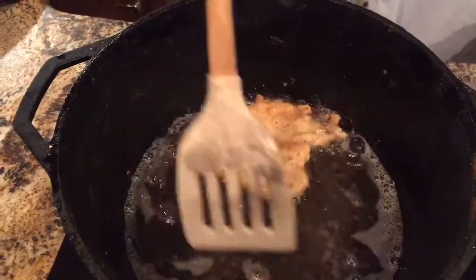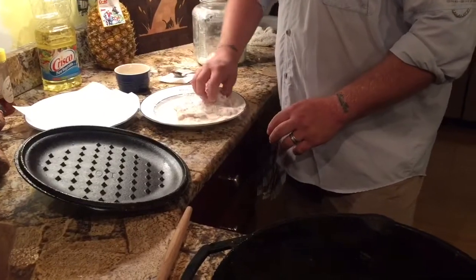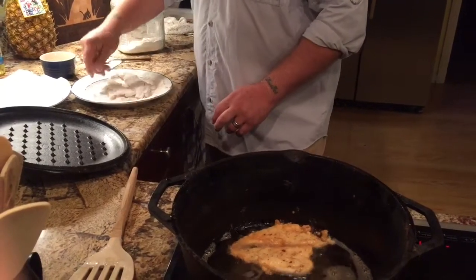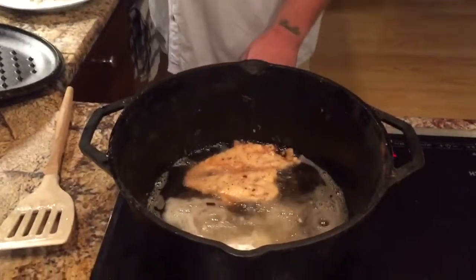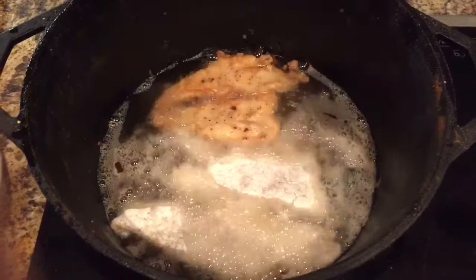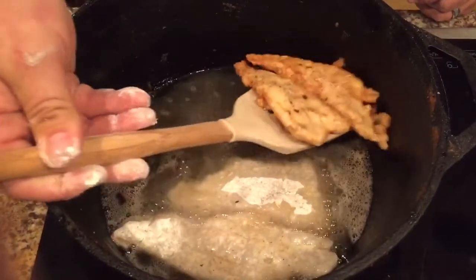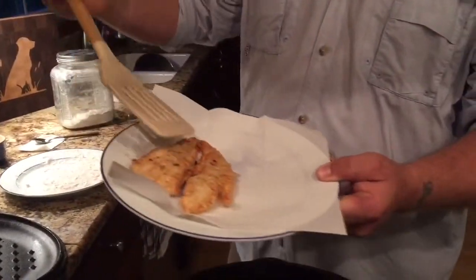I actually had enough room to lay my other piece in there too, so I'm doing that now. These fish are done, I believe. Look how beautiful that looks — a pretty golden brown color.